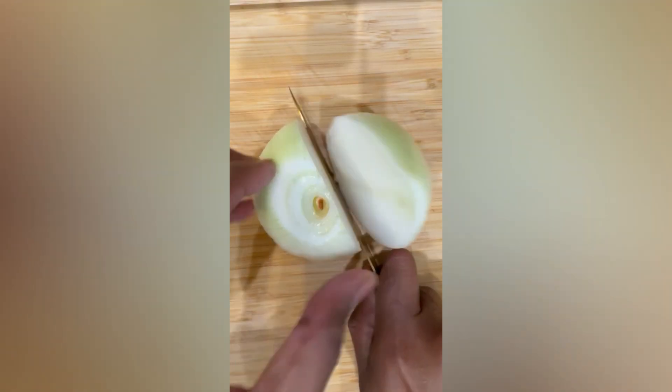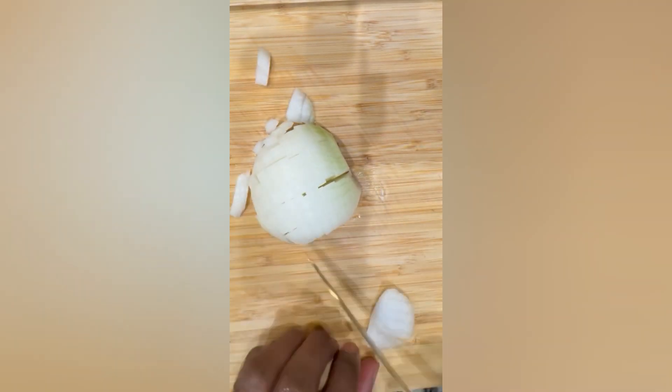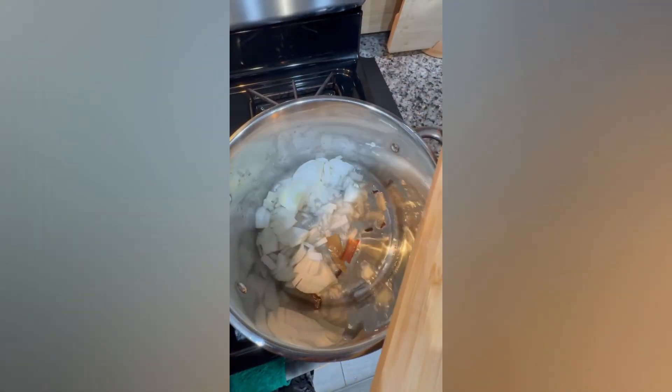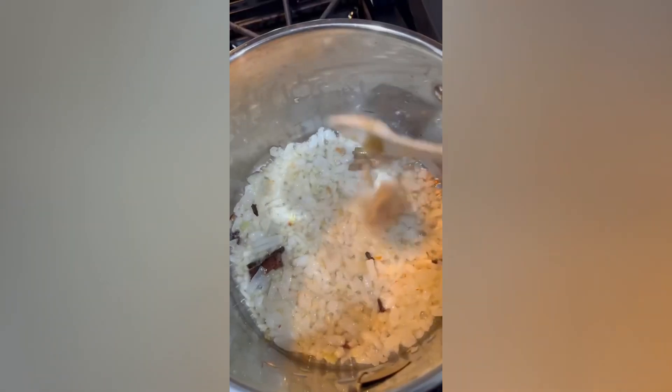Then, I will chop the onions and fry the onions in a bowl.